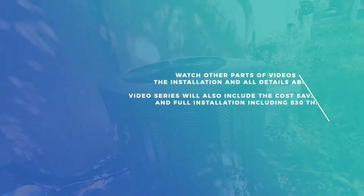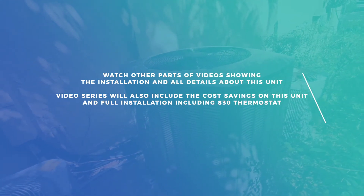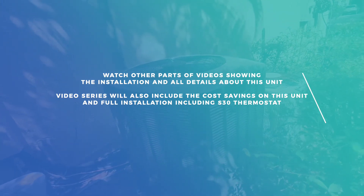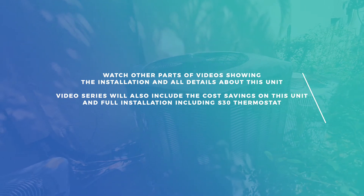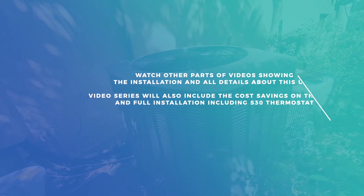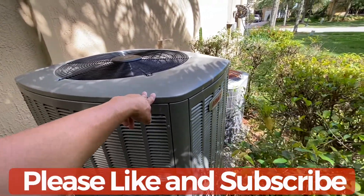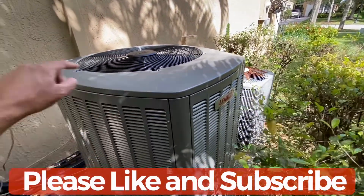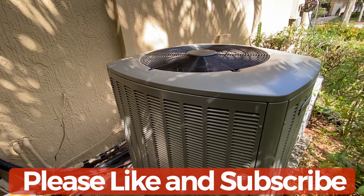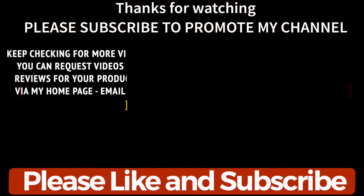So those are the two critical parts of any AC installation: nitrogen while brazing, pressure testing, and pulling a deep vacuum. Other than that, it's mostly simple electronic connections and ductwork, especially if you're replacing an existing unit. In the next video I'll be showing you the actual amp comparison between this unit and the older one, side by side — so watch out for part two and check the link in the description below.